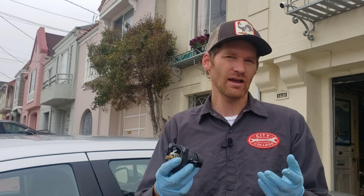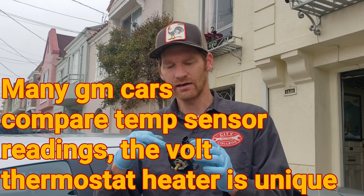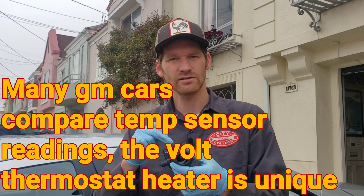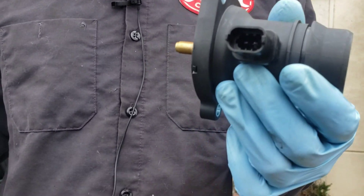That could mean a bad thermostat. One thing that's very unique about the setup on the Volt is there's actually a heater built into the thermostat. So under heavy load, it wants to fully open the thermostat, and it does that by manually heating an old-style wax pellet thermostat. Interesting setup. We're just going to pull this out, replace it, clear the code, and see if it returns.